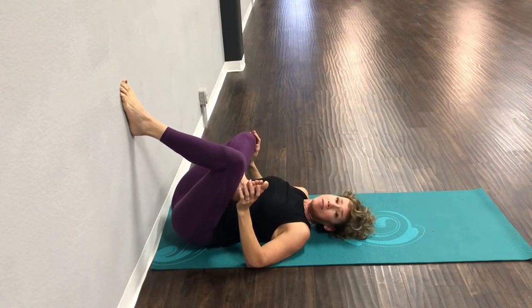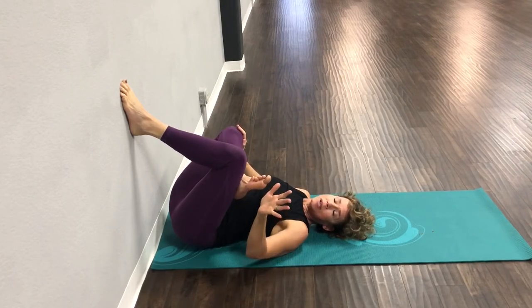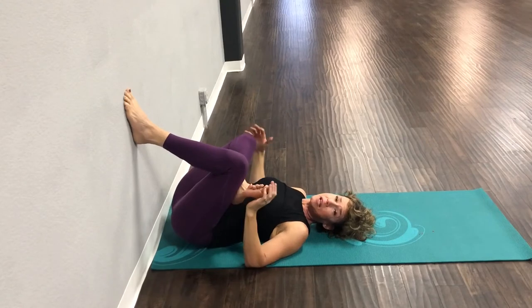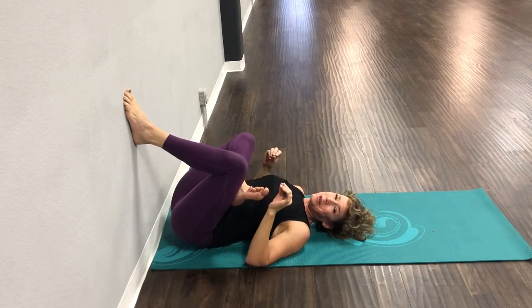If you want it even deeper, you can press your knee away from you. Keep breathing. The more that foot comes down the wall, the deeper the stretch is in that opposite hip. This is one of the most important stretches for many people, because a lot of us have tight hips, tight hamstrings, and tight glutes — and this gets that whole area. You just got to breathe through it.